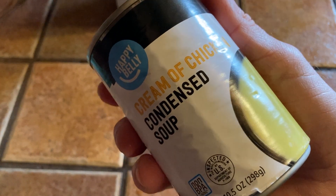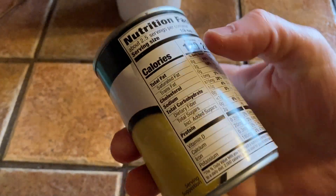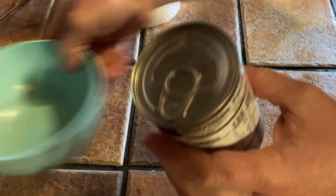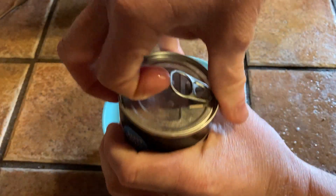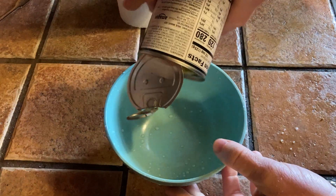In this video we're going to prepare this cream of chicken condensed soup by Happy Belly. Let's get started right away. We're going to start by opening this can — it has a little pull tab — and I'm just going to pour it in here.